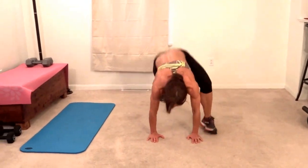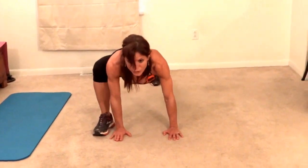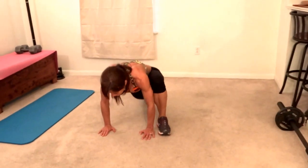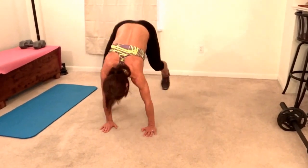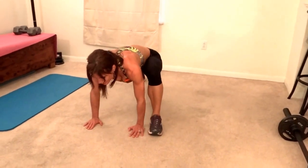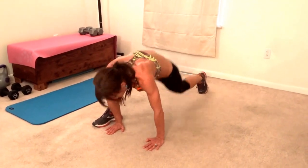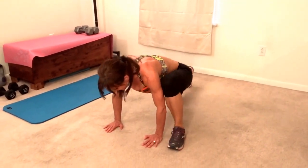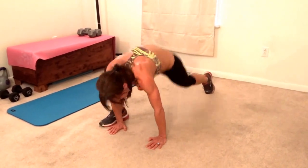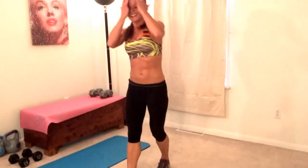Two, three — drop those hips — four, five, six, seven, eight, nine, ten, eleven, twelve, thirteen, fourteen, fifteen, sixteen, seventeen, eighteen, nineteen, twenty. Next exercise.